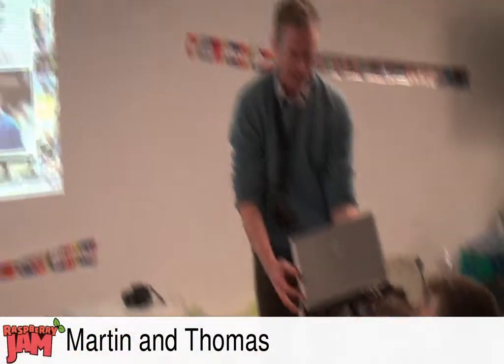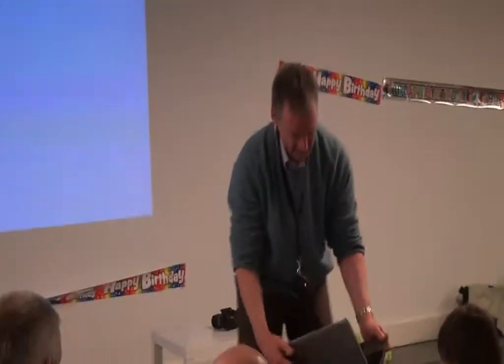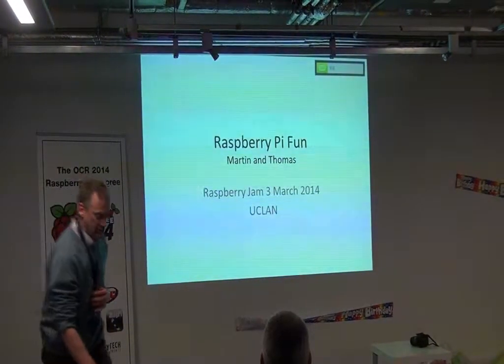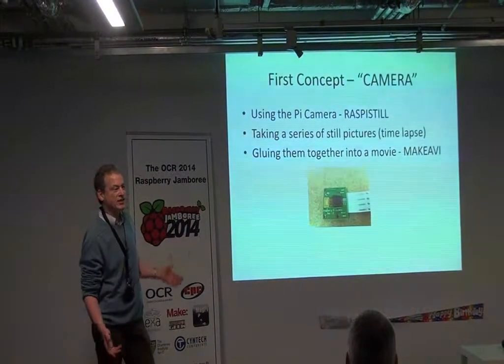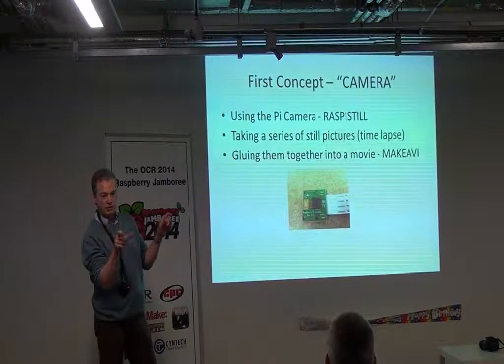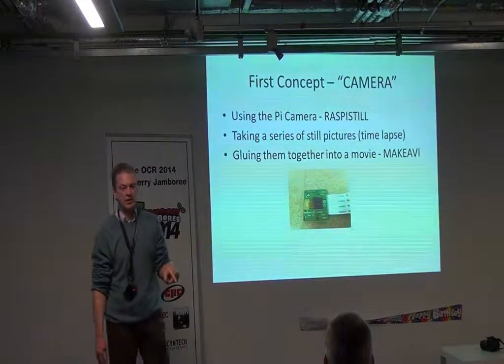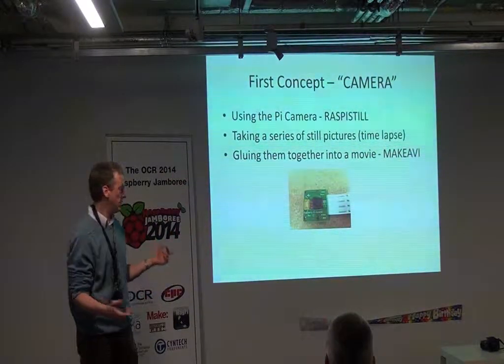This isn't anything in particular, it's just an idea that I had. I was playing around with a Raspberry Pi camera I just got, just with the kids, trying to see what we could do with it. The first concept: I hadn't used a Pi before to take pictures, so just having a camera was fantastic. Taking a series of stills — you can use the Raspberry Pi still command with parameters to take a picture every so often for so long, get a whole series of pictures, then glue them into a movie. I used a piece of freeware called Make AVI — you give it a list, say make a movie, and it does it for you.